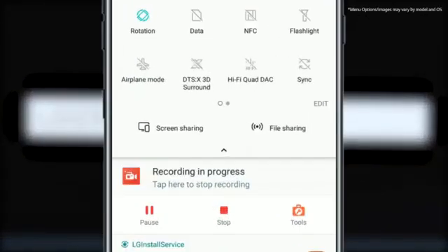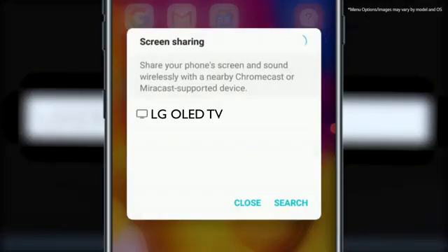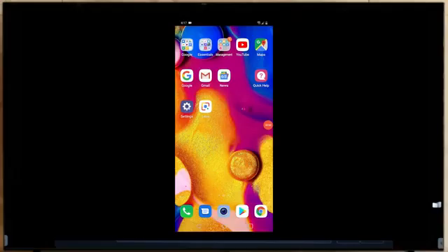Then swipe again to expand the phone menu and click on screen share. When the infographic on the phone asks where to view your phone's screen, select TV. Now you're ready.